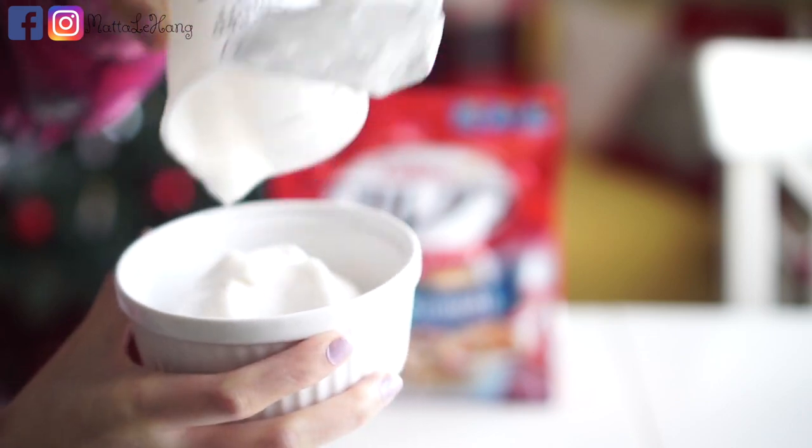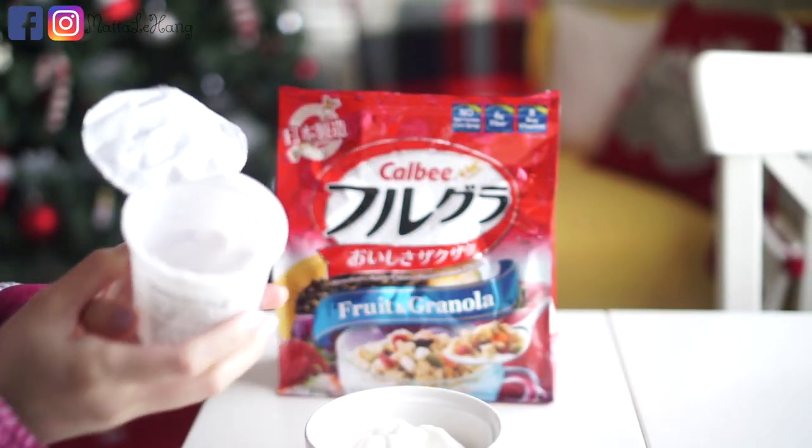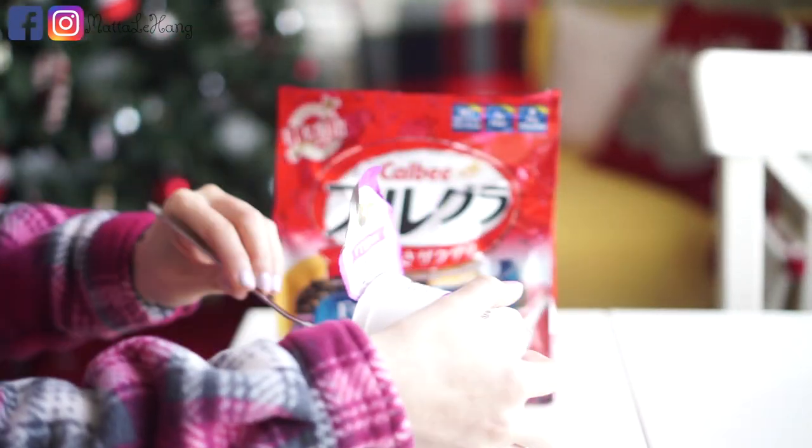The chén is made with the sữa dừa, it's very delicious. If you don't like to eat sữa bò, you can eat the sữa chua and make it with the sữa hạt like this.